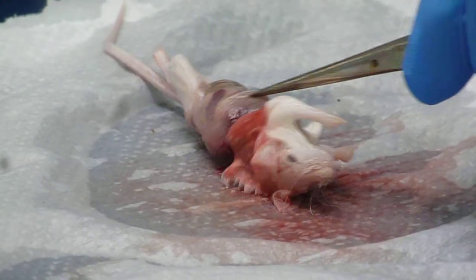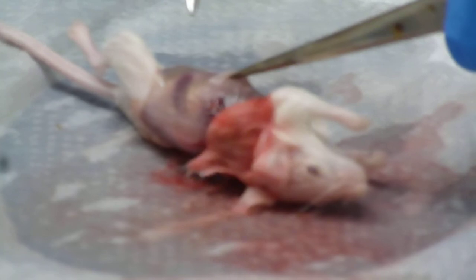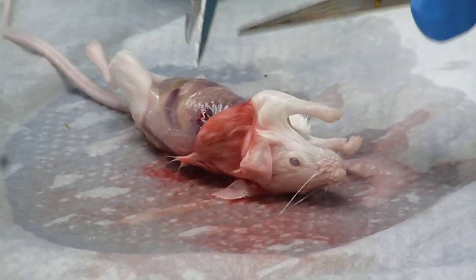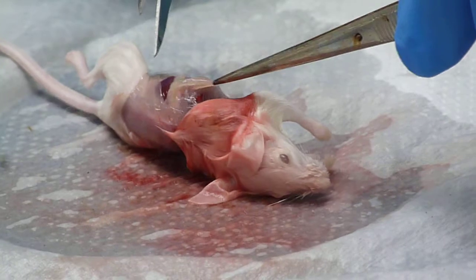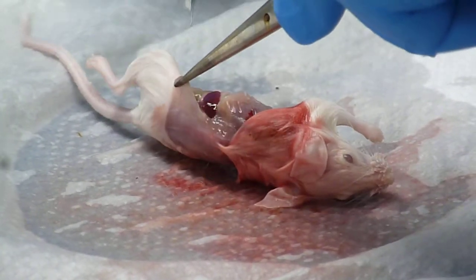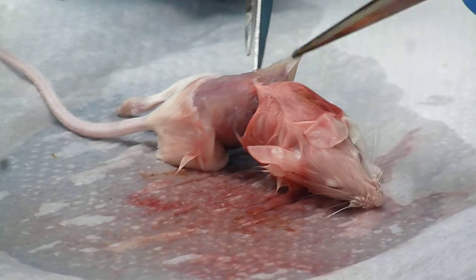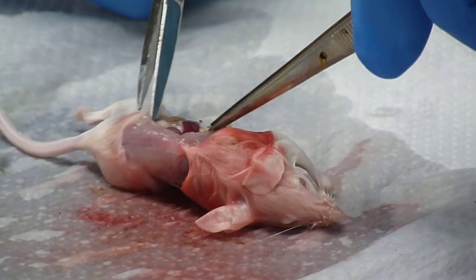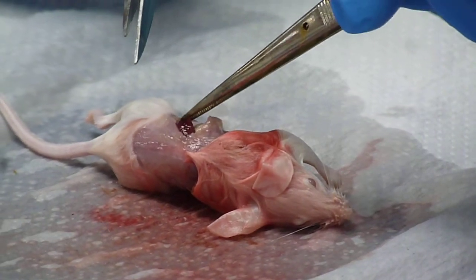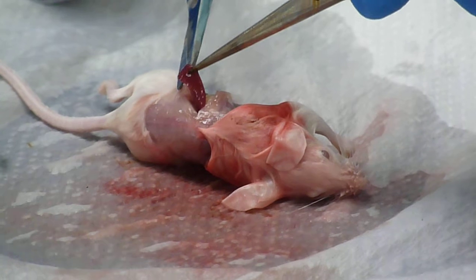So what we want to do — you see that kidney bean kind of shape right there? That's actually the spleen. I want to get that out. Essentially what we're going to do is cut through the peritoneal cavity, turn the mouse on its side, and then dissect out that spleen.